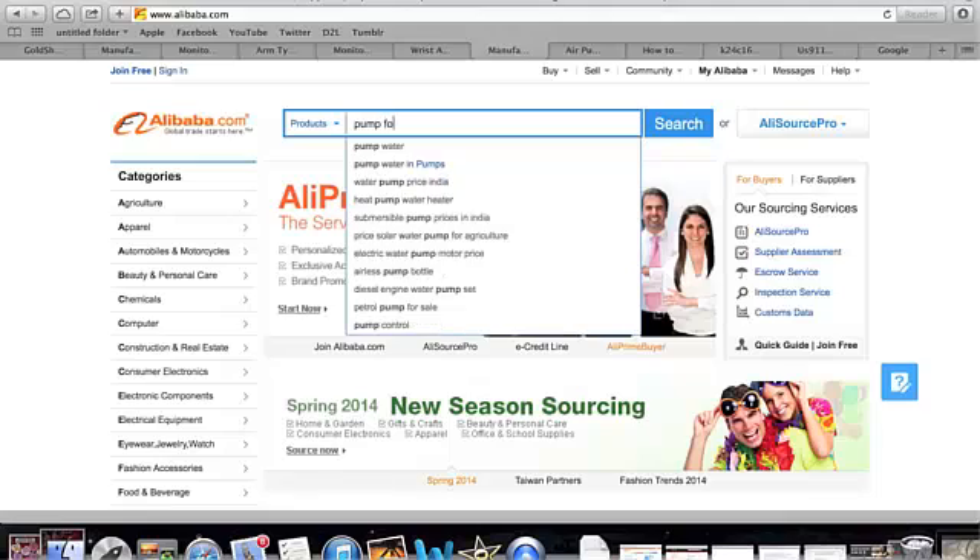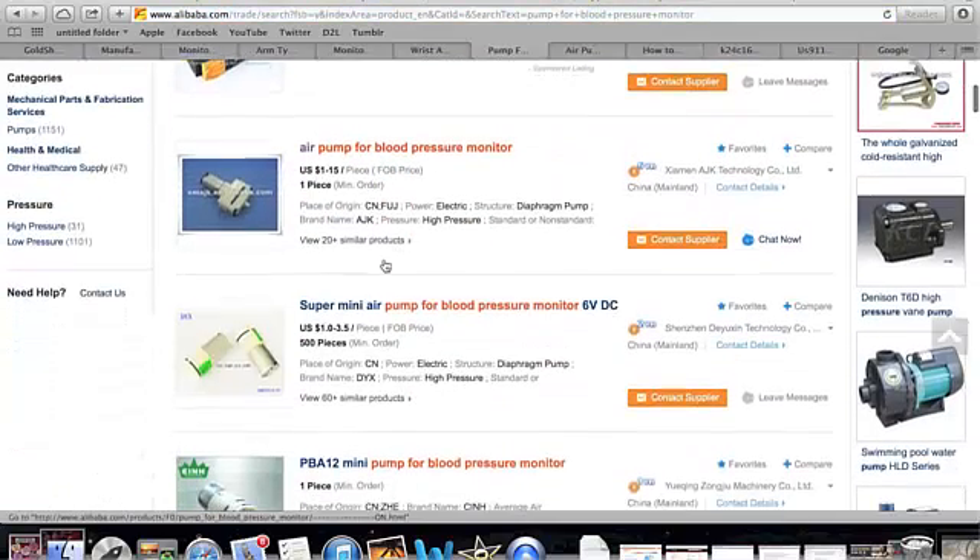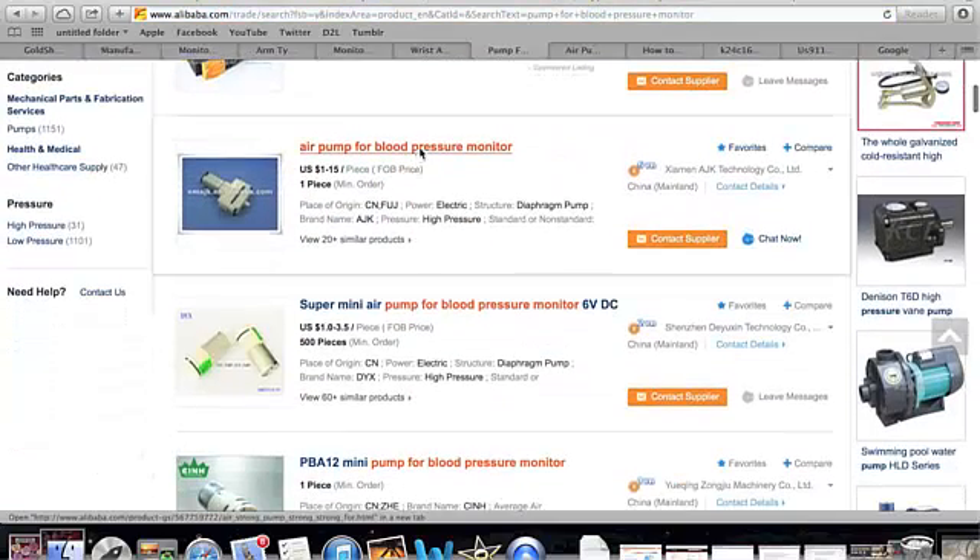Other parts can be purchased online, such as the screen, resistors, screws, valves, capacitors, pumps, and more. We can use websites such as Alibaba and DigiKey to search for these different parts.